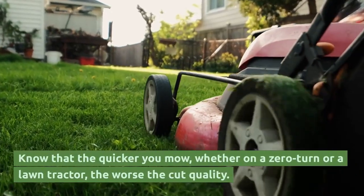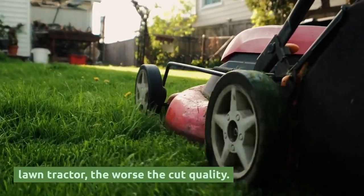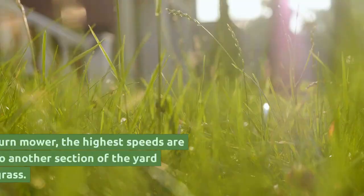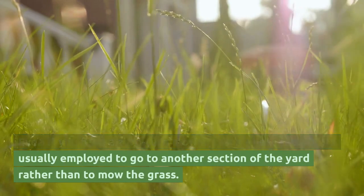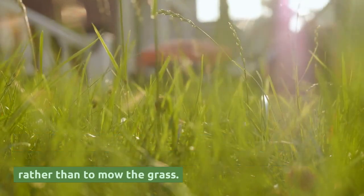Know that the quicker you mow, whether on a zero-turn or a lawn tractor, the worse the cut quality. Even if you have a zero-turn mower, the highest speeds are usually employed to go to another section of the yard rather than to mow the grass.